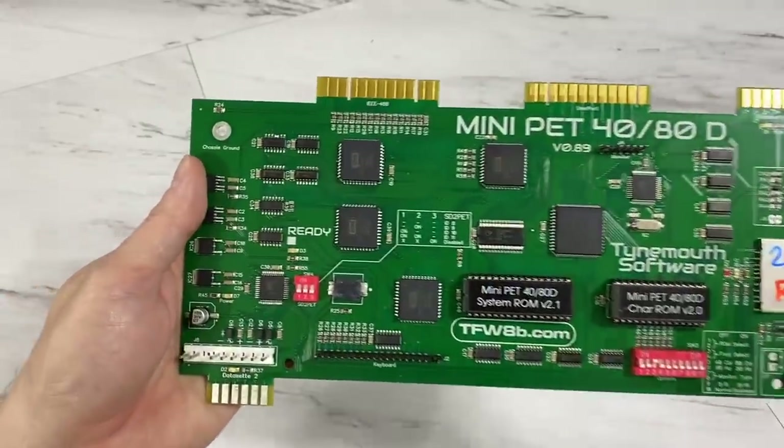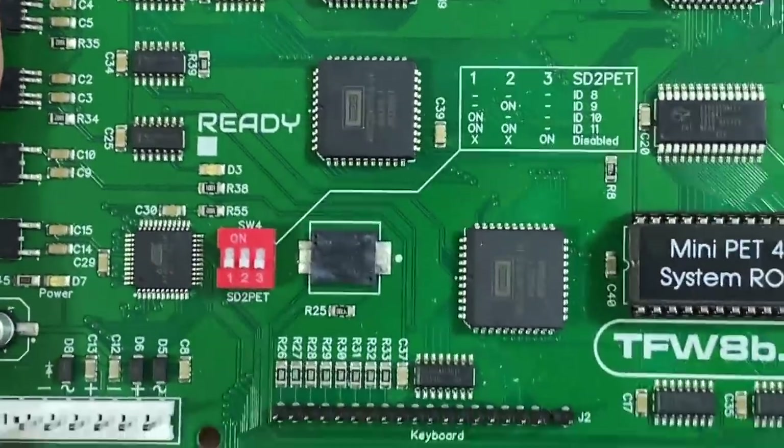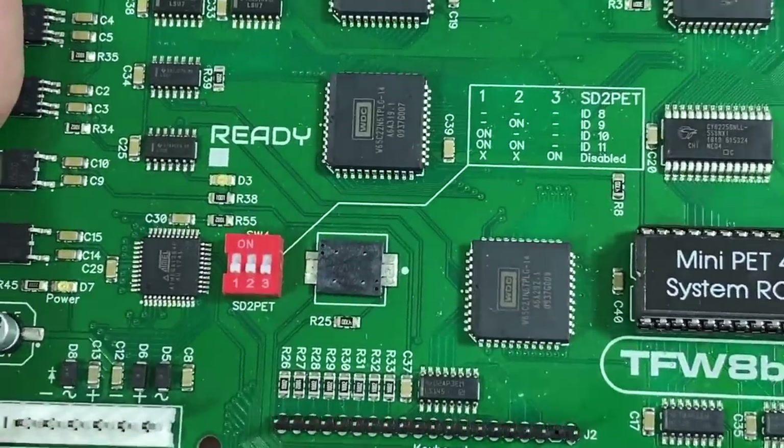On the side you get composite output, a power socket, and two buttons — a reset button, and another button that brings you up to the disk drive menu, which I'll show you later. And last but not least, there's a little built-in piezo speaker. It's not terribly loud, but it does the job.